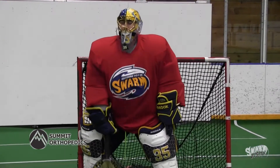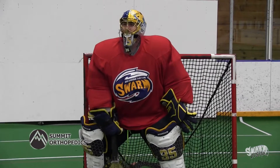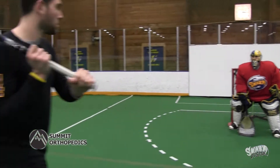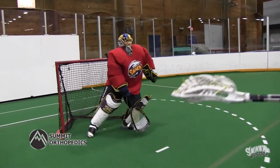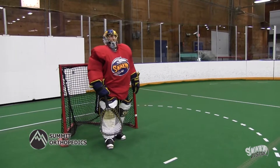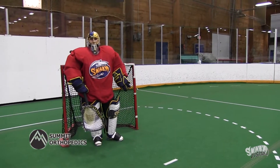Jordan McIntosh is a right-handed player so you want to stay on the right side of the floor and hug your pipe until he comes across the middle. Therefore he's going to shoot where that open spot is, and then you take that away. Get as big as you can when you're inside and cover that position up.